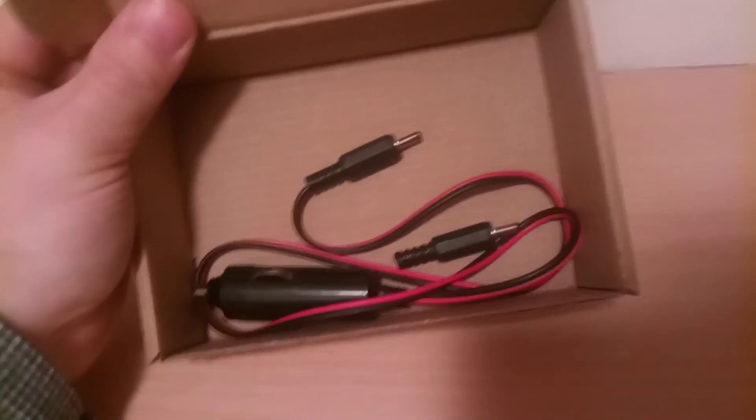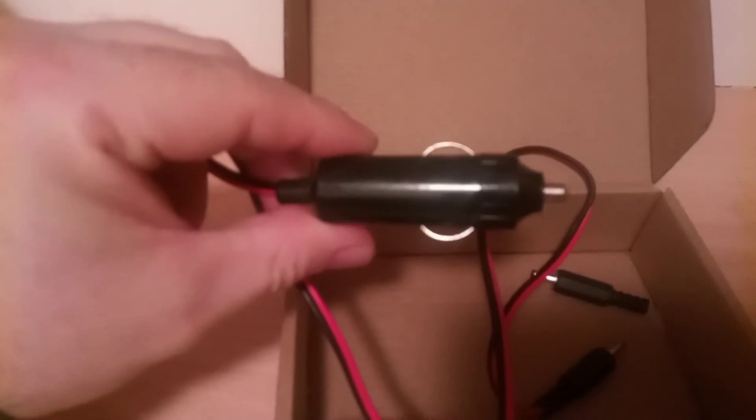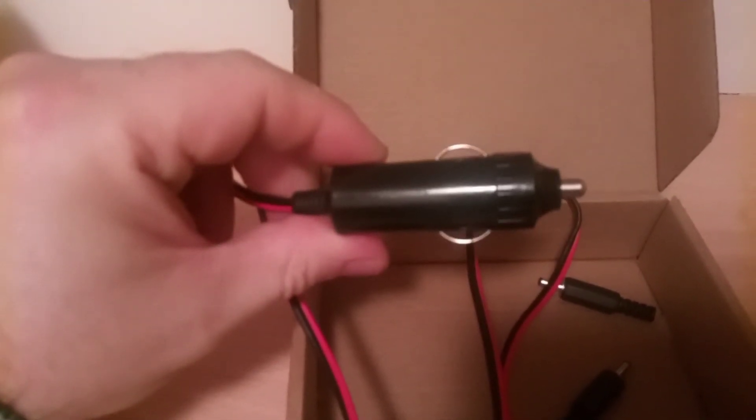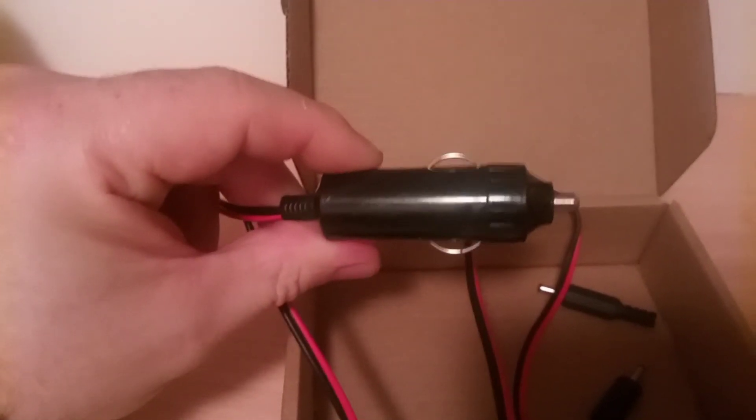It came in the box with the two little plugs. These little plugs. But I added this — we'll call it cigarette plug, so you can charge it off the power supply or run it off the car.